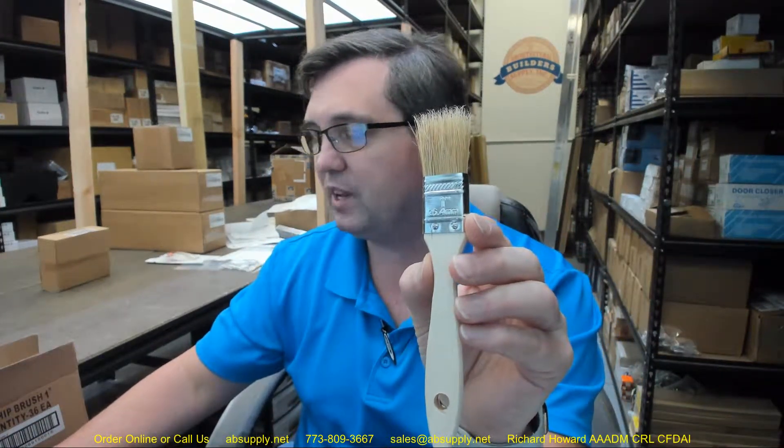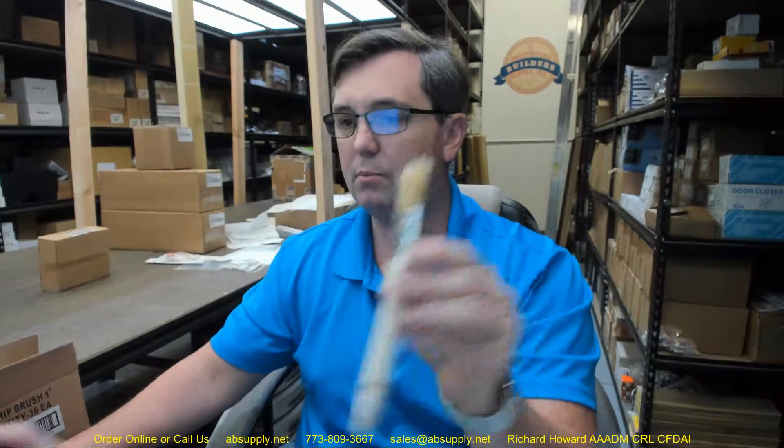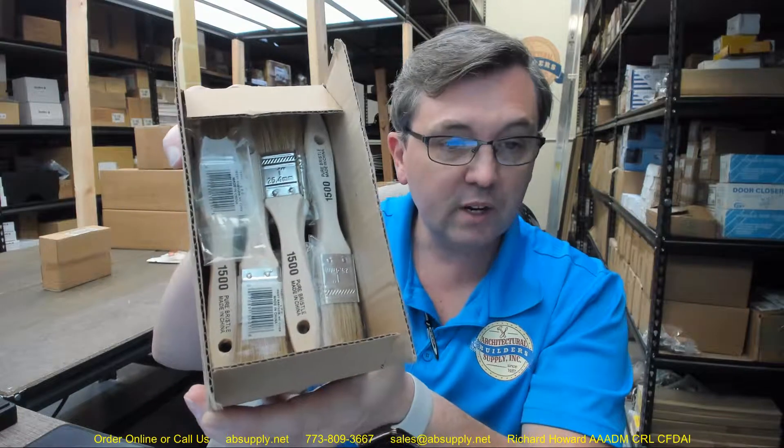There is a link below this video to the manufacturer's page where you can pull up all of the Linzer products that we sell, a link to the manufacturer's website, as well as a link to the full product catalog. Any questions on the Linzer 1500-1 chip brush or any other Linzer product, please feel free to reach out to us. Thanks.